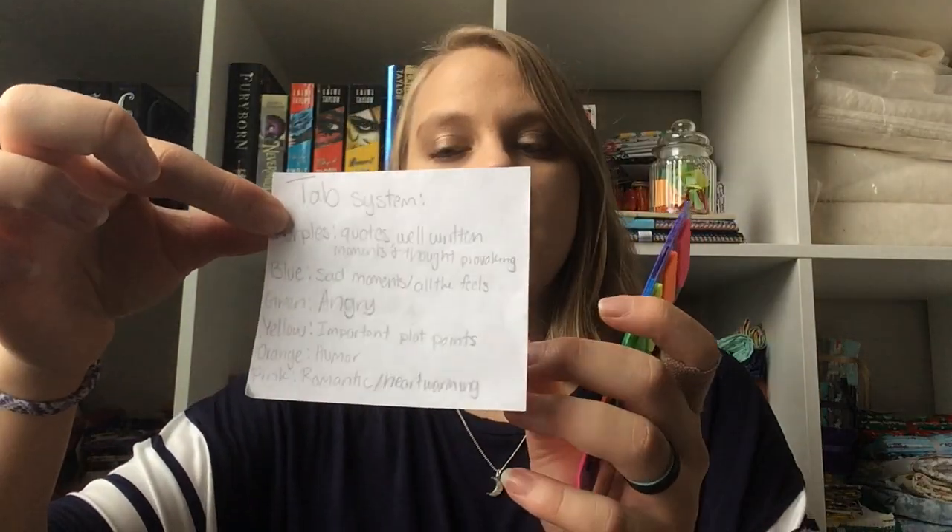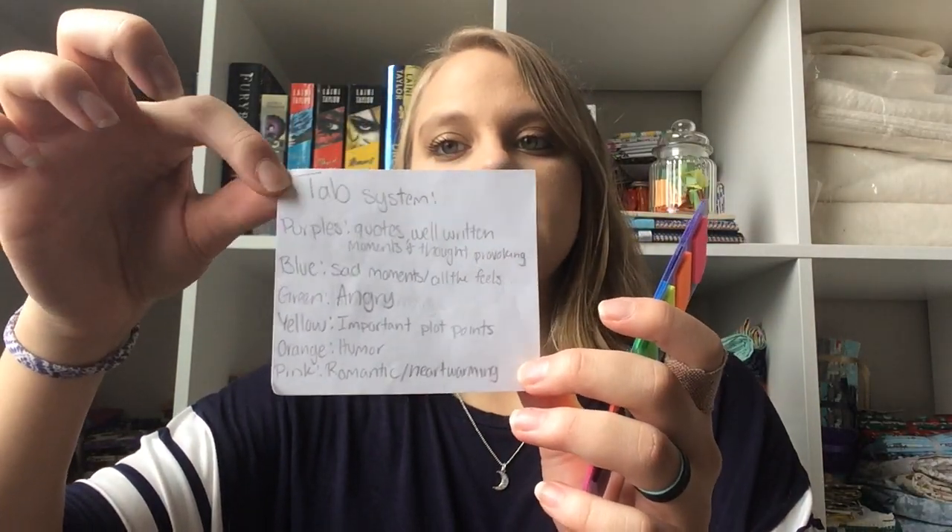I assigned a certain topic, feeling, or theme to each color of the tab, and I made myself a little cheat sheet. When I was first getting used to my system, I would put this cheat sheet in the front of the book so I would know what color to use. Now I know my system well enough that I just keep it out — I don't really need it in the books anymore.